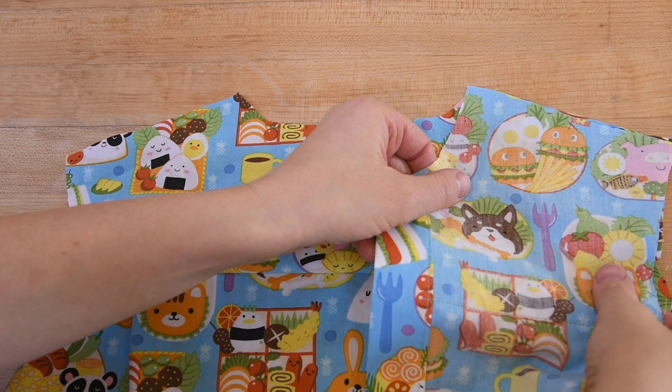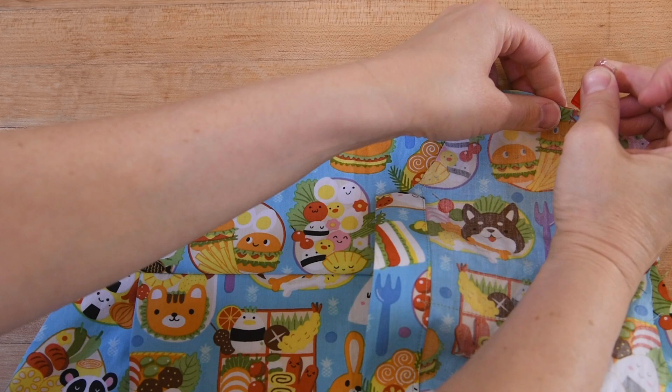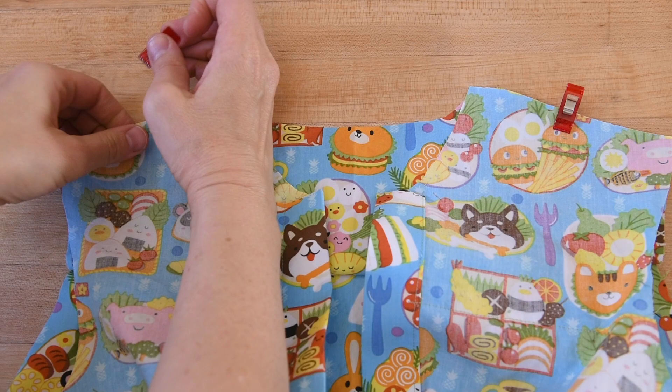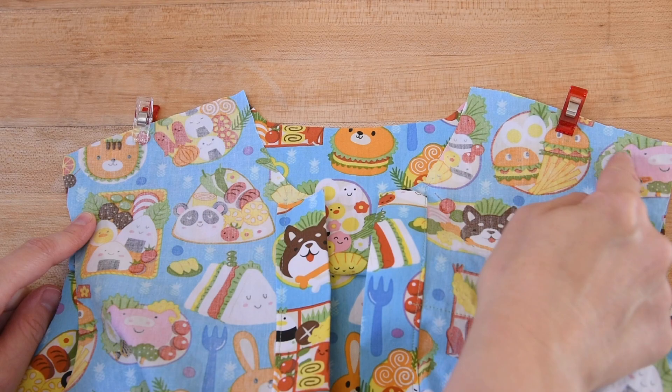I've pressed my yoke seam towards the yoke, and now I'm going to put the fronts of my shirt and match them right sides together across the shoulder seams. I'm just going to pin those in place — I'm using Wonder Clips here, but you can use regular pins if you'd rather — and I'll go ahead and sew those as well.